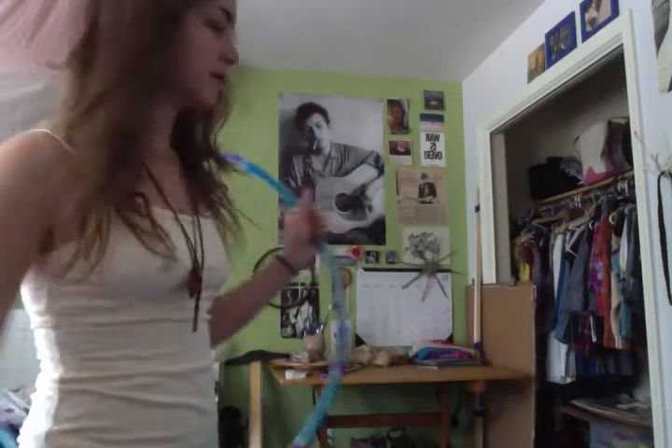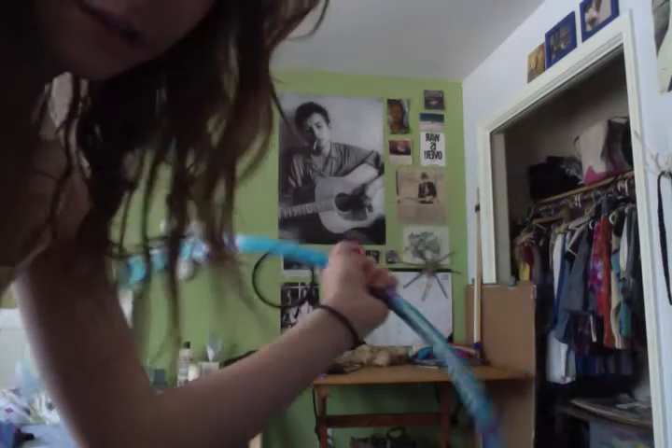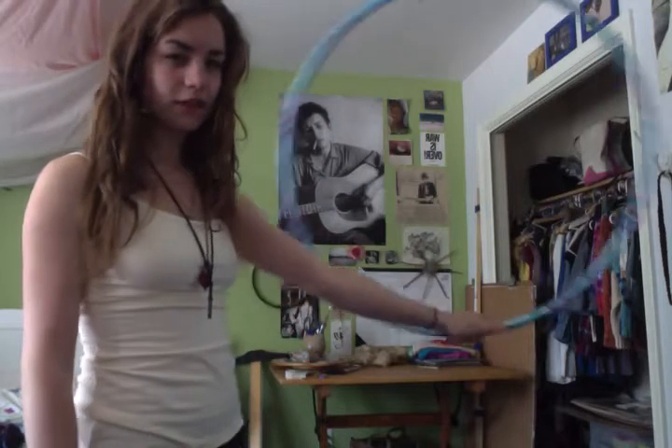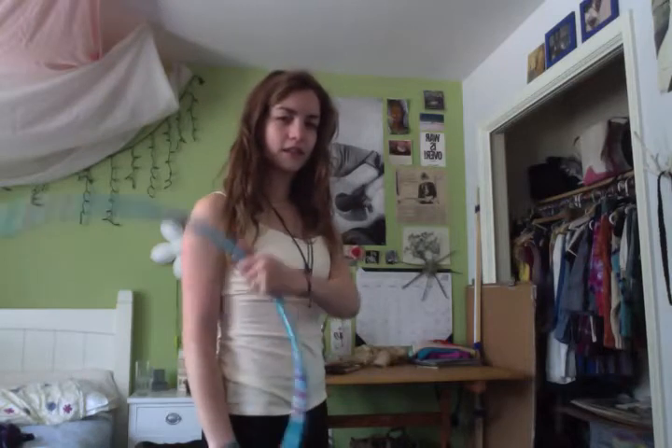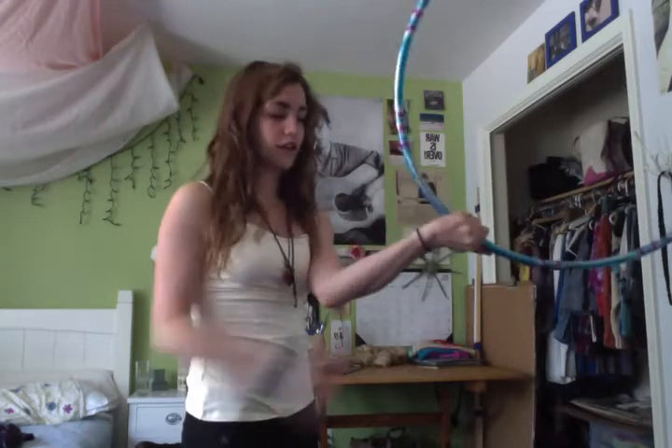Basically a weave would be anything that is going to go in front or behind you or on either side of you. We'll start with a basic forward weave — your hand is going to be on the inside of the hoop, just grabbing it, and then for a forwards weave the hoop is going to come down and then cross over.